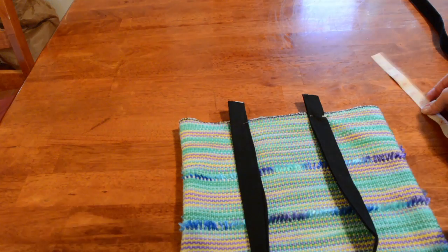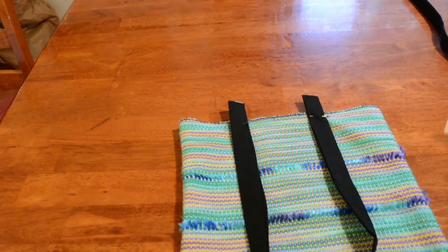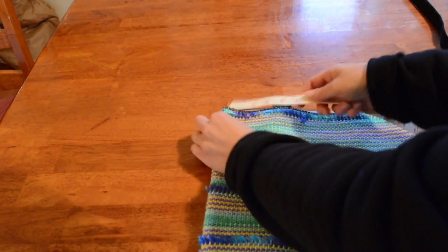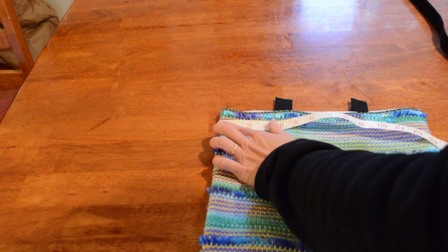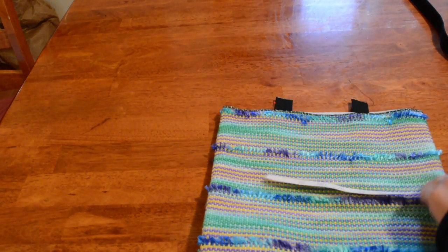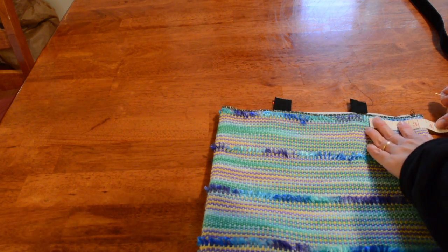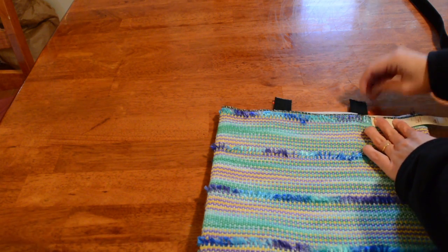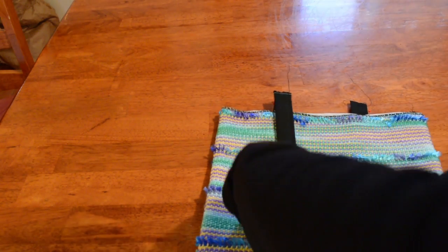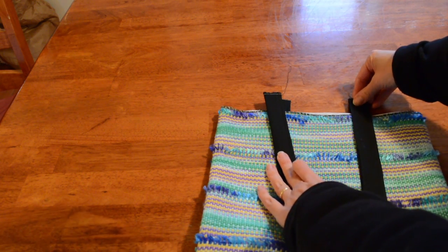So if I measure now and I go two inches, two inches — I've got to make sure on the other side that I do the same. Turn it over and measure in your three and a half from the seam again. You can use your other handles that you've already placed as a guide, but they should measure up pretty well. So that's three and a half there — it measures up with the other handles. Place these so they're almost exactly the same.